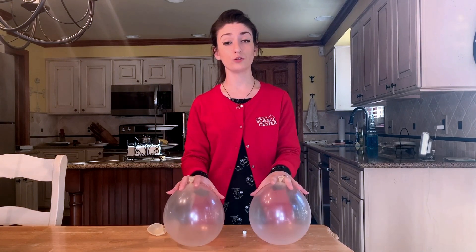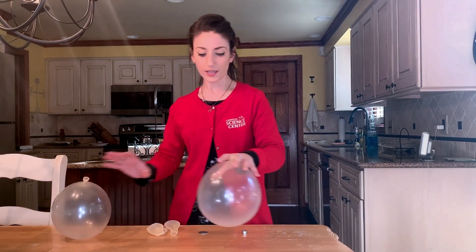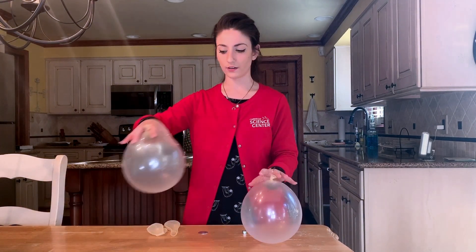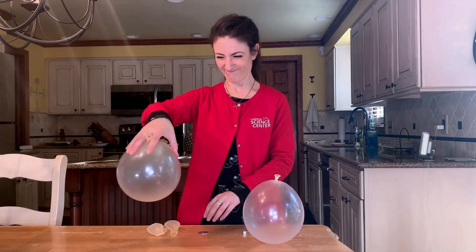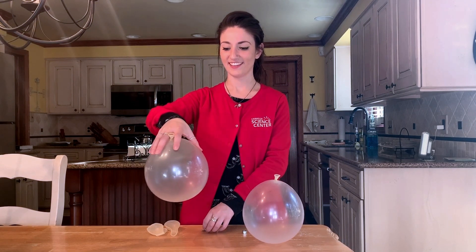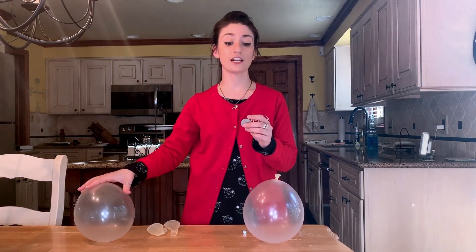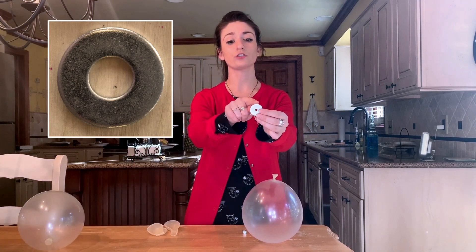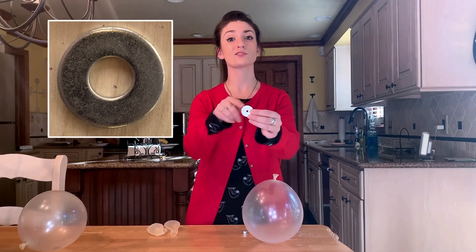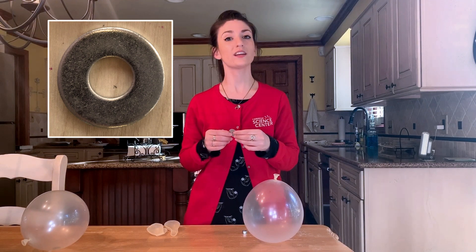So inside these two balloons, I had two different materials. In the balloon that was a little quieter, I had something with soft edges — I used a washer. If you look at the edge of this washer here, you'll notice that it's flat. So when it moves against the side of the balloon, it's very quiet.